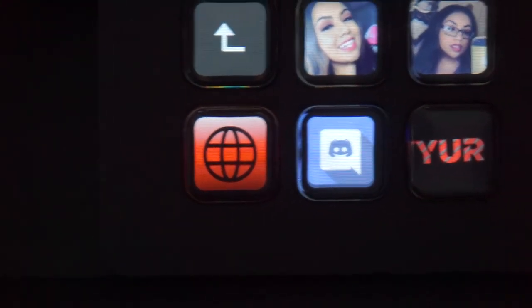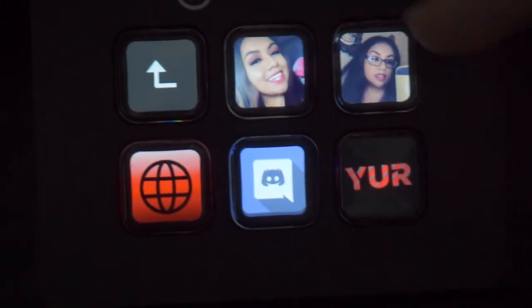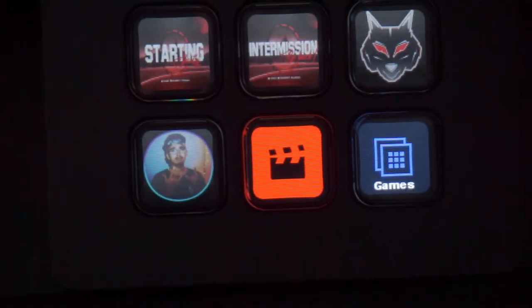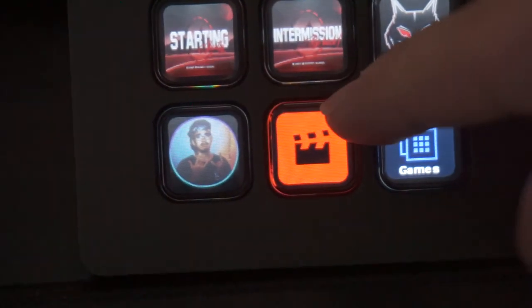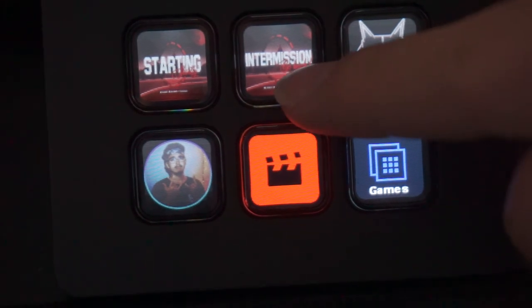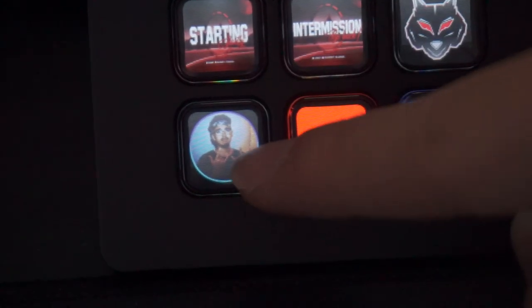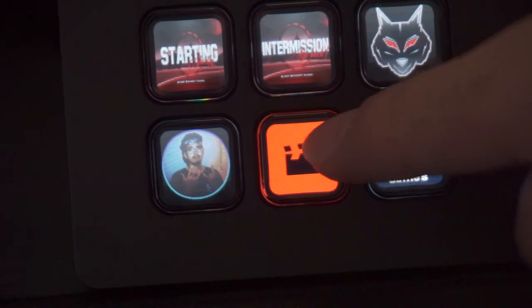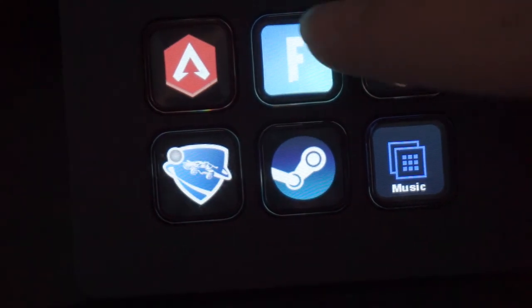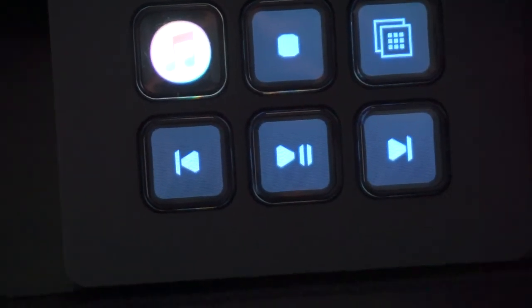So whoever comes into the chat they'll know where I'm at on Twitter, YouTube, Twitch, Instagram, all that. Then other scenes I got — I click this and I got the starting screen that'll be on streams, then an intermission screen, then this is my gaming screen, and then this is my just chatting screen on my stream. Then this is like an automatic startup for some games — I definitely need to change that. And then this controls all my music in the iTunes player.